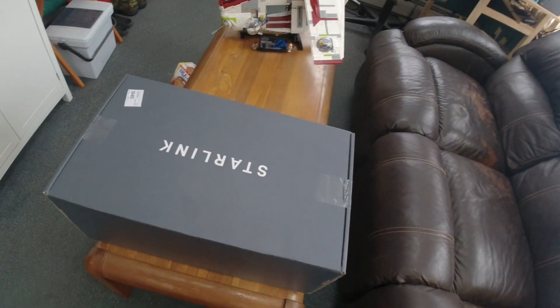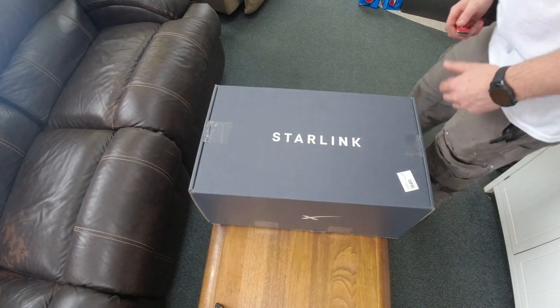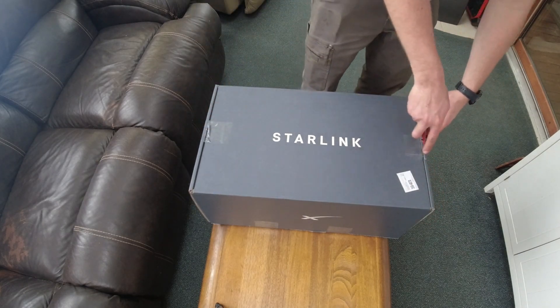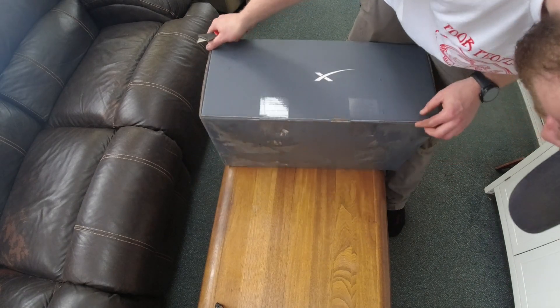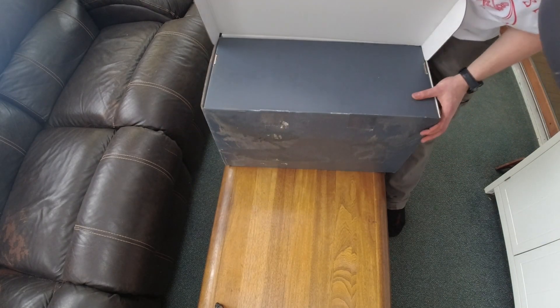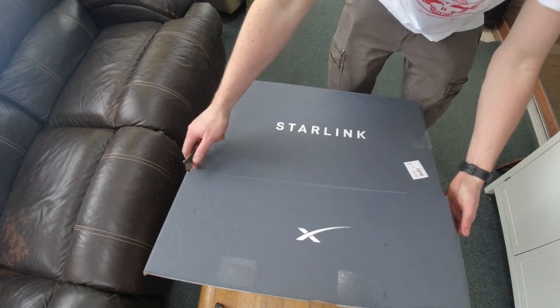Boy, look at what we got here. It's what we've all been waiting for — Starlink showed up. Now we're gonna try to unbox it here, and then hopefully we're gonna set this bad boy up. The FedEx guy dropped it off. The box got all wet here, it's all kind of crappy looking. Hopefully it didn't affect anything inside.